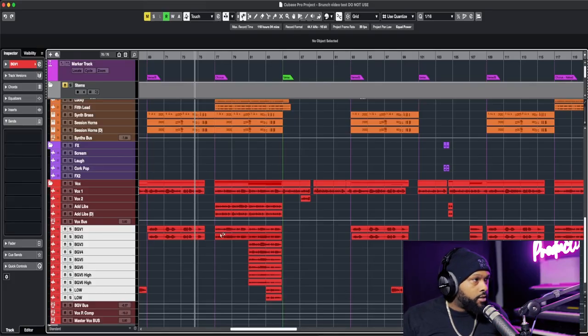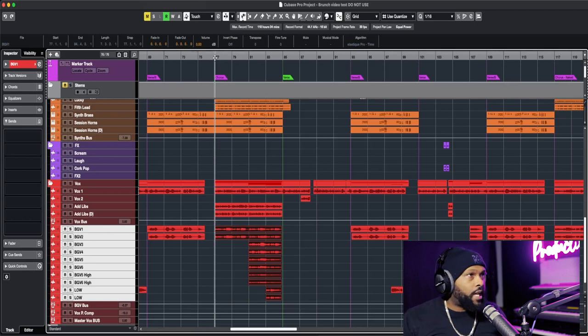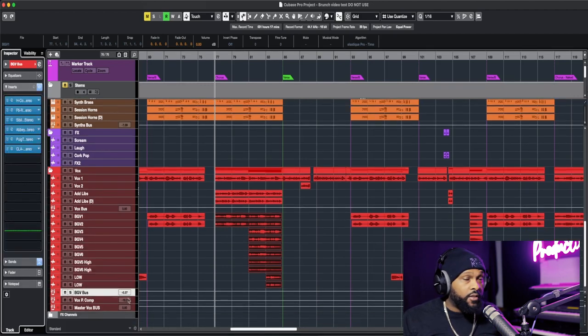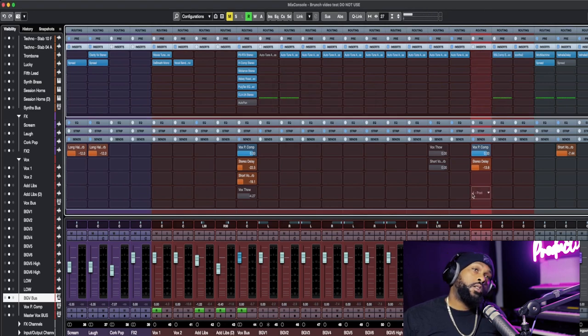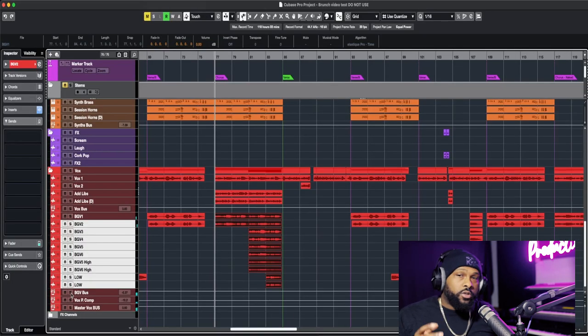Let's open up this EQ and see what it does. I want to deal with these background vocals first. I already have some plugins on them — I'm going to take all the plugins off and then use this EQ and see what we get. All of the background vocals are being sent down to a BGV bus. I just have Auto-Tune Access on the individual background vocal tracks — it's the least CPU-intensive version of Auto-Tune for multiple tracks at a time.